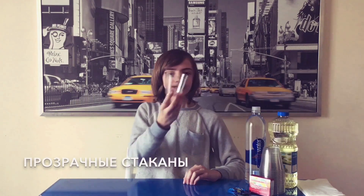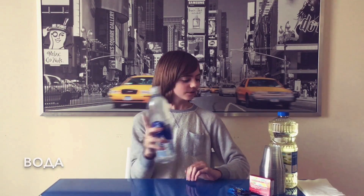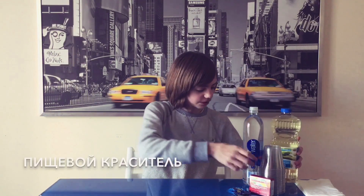For this you're going to need five basic ingredients. One, you can use clear cups — it has to be clear, it can be plastic or glass. I'm using plastic because it's simpler and easier. You're going to need water — it can be tap water, bottled water, whatever you prefer. You're going to need cooking oil. I'm using vegetable oil, but it doesn't matter what kind of oil you use as long as it's cooking oil.